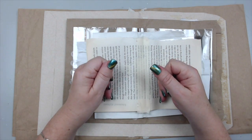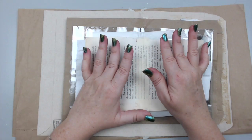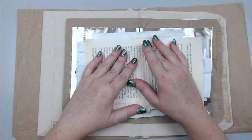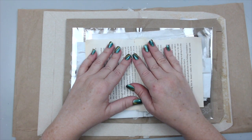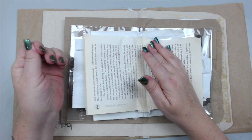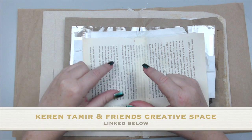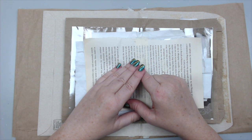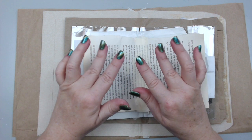Thank you so much everyone for joining me today. If you like my video, please give it a thumbs up and share it with your friends on social media. If you have other ideas for creating a junk journal without sewing or elastic bands, share them in the comments. If you've created your own junk journal before, I'd love to see it. Please subscribe to my channel and join my Facebook group, Karen Tamir and Friends Creative Space, to share projects inspired by my videos. Have an amazing day, bye!